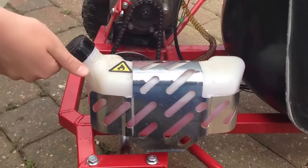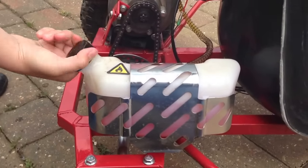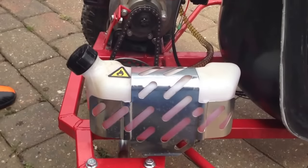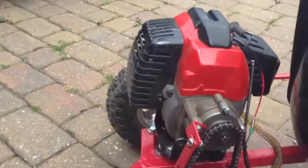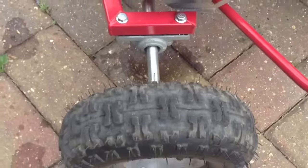Quite a big tank now. You can get about 25 miles on one tank in this go-kart. This is the go-kart. Chain. And then you've got the engine.